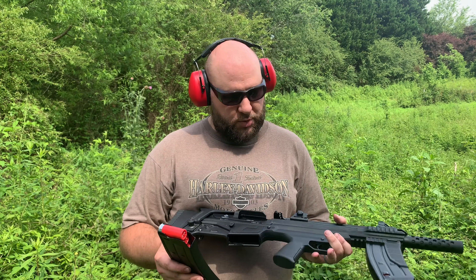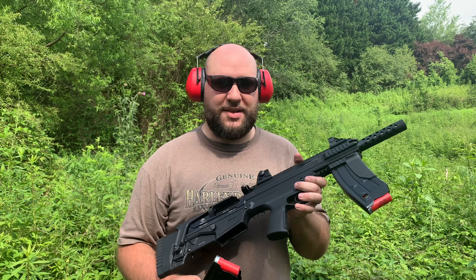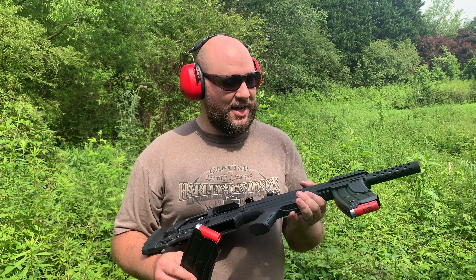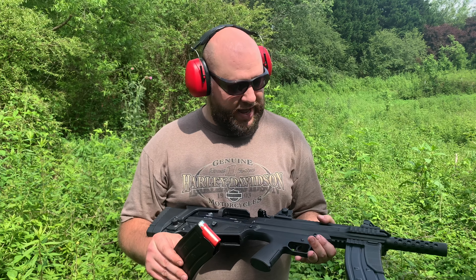I've had a few of y'all asking for a teardown video, so we're going to do that too. I wanted to shoot this and just see how it works, and went ahead and stuck the other mag up here as the foregrip — it's kind of ugly, but it is comfortable. If you haven't seen the first video of this when we first introduced it, click right here and check that out.